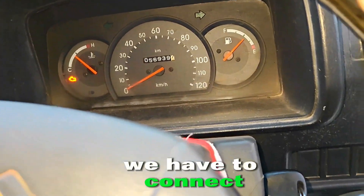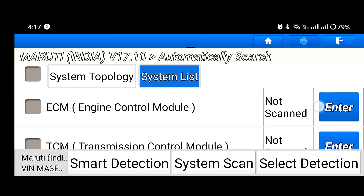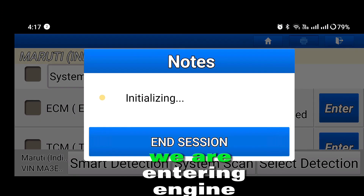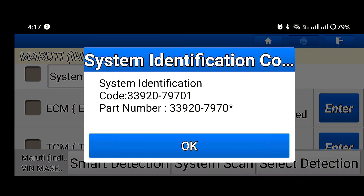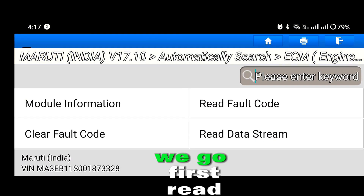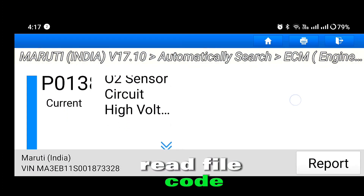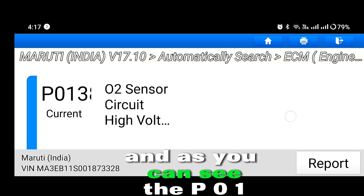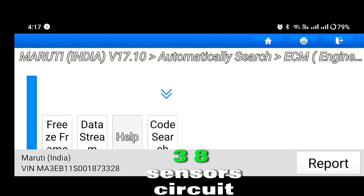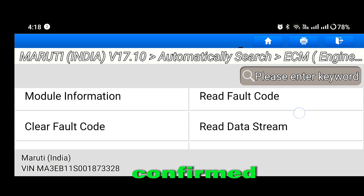We have to connect the computer first and then the engine control module. We are entering the engine control module. We go to read fault code, and as you can see, the P0138 sensor circuit high voltage — and it is confirmed.